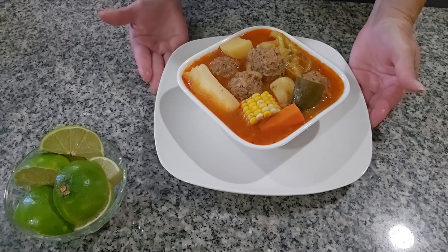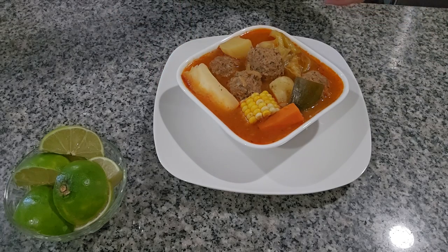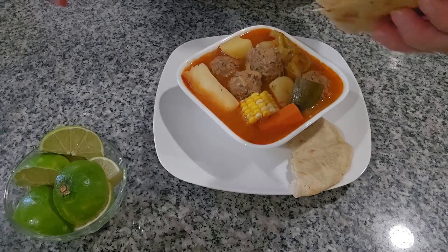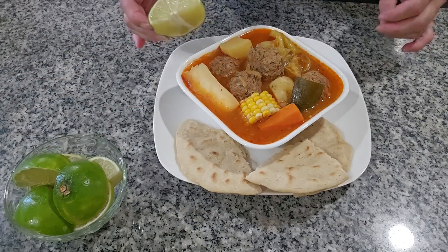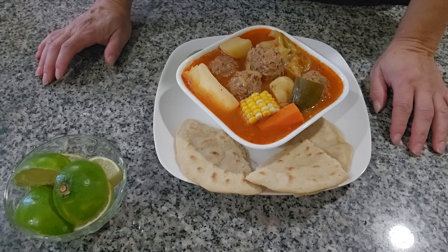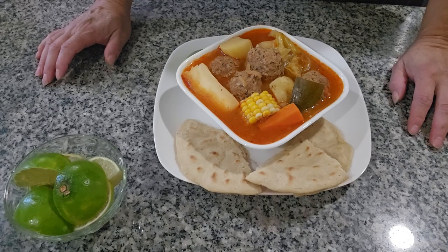I already served a plate and it looks like this. I'm going to eat it with a tortilla I made this morning, with lemon on the side. You can also eat it with tostadas or just by itself. I hope you enjoy the recipe — like and subscribe!